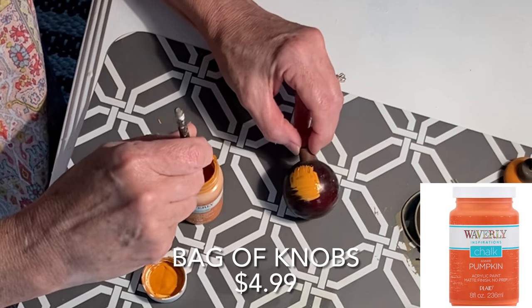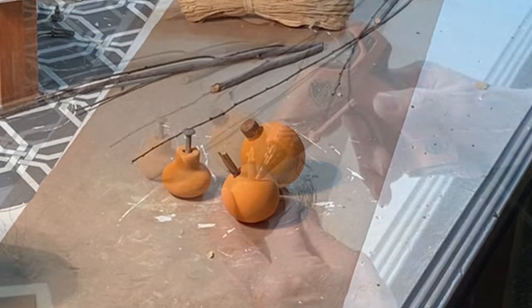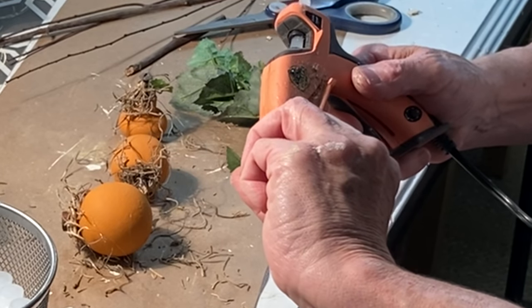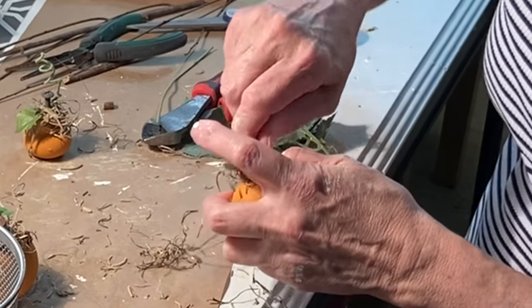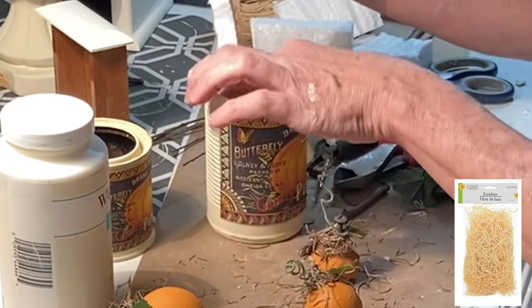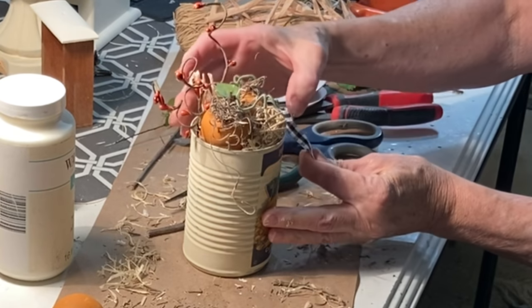Paint your knobs orange — I used pumpkin colored chalk paint but you could use spray paint. Cut pieces of stick to fit in the screw hole, or you could just paint the screw brown. Hot glue some Spanish moss around the stick or screw. I also like to glue on a fake leaf from my floral scraps. As a finishing touch, wrap paper-wrapped florist wire around needle nose pliers or a pencil to create a ringlet and attach that to the stem. Then fill each tin can with packing styrofoam and top it off with excelsior.